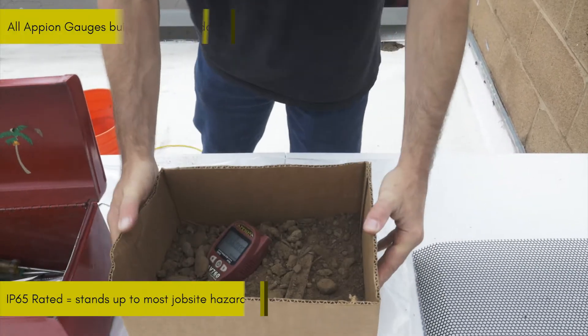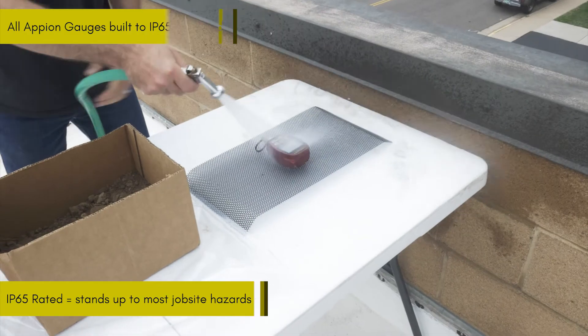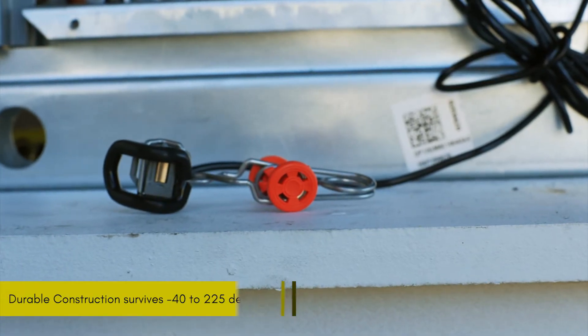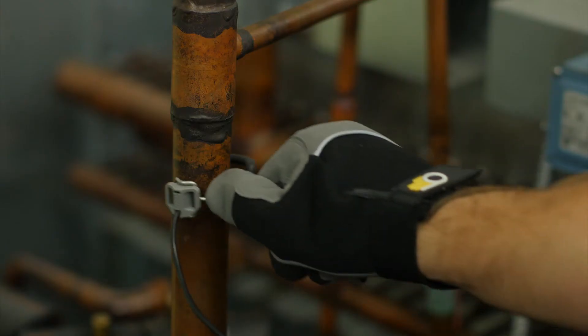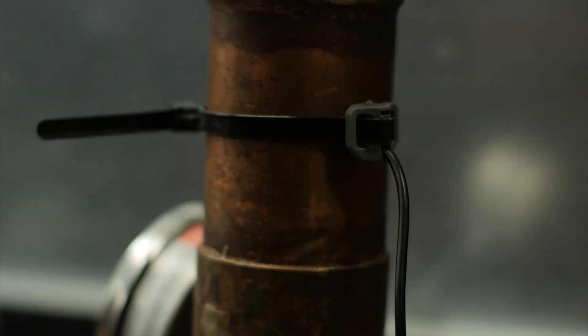Designed to IP65 standards, the PT series gauges are resistant to common job site hazards, including water and dust. The PT gauge set also includes low profile temperature clamps that are constructed of stainless steel to withstand extreme temperatures. The removable, thermally isolated contact sensors allow for use on any size pipe with the included reusable cable ties or Velcro straps.